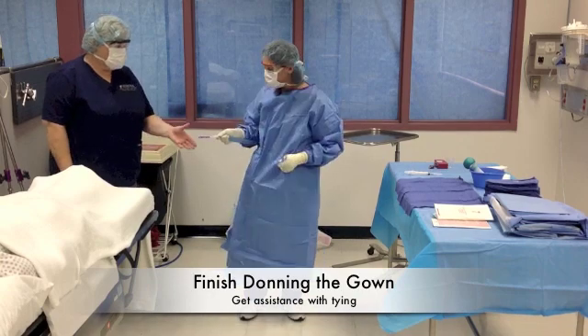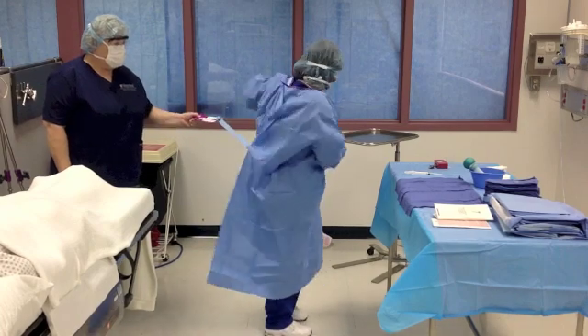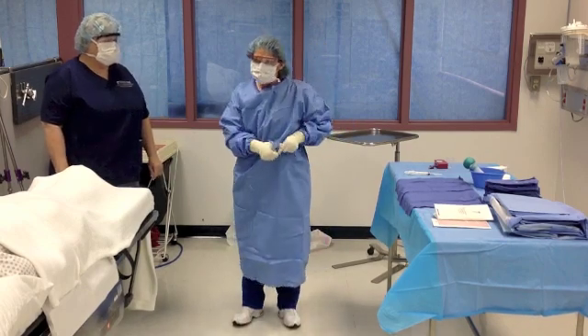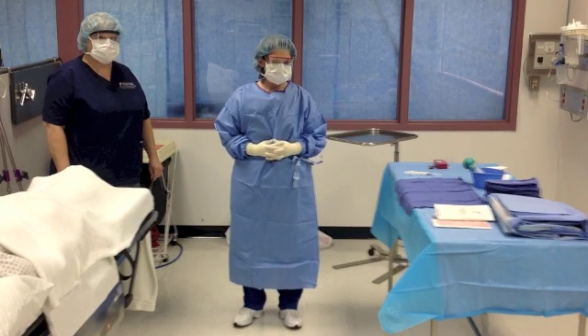Turn and face the circulator, being careful that you do not turn your back to the sterile field. Grasp the tag with your right hand and the tie on the left side with your left hand. Pull the tag on the left side out with your left hand while still keeping hold of the tag in your right hand. Extend the tag to the circulator, making sure your hand is on the back end of the tag. Once the circulator has a firm grip, release the tag and turn in a counter-clockwise motion one full turn. Transfer the left tie to the right hand, then grasp the long tie with your left hand. Pull the tie from the tag and tie the strings in a bow.